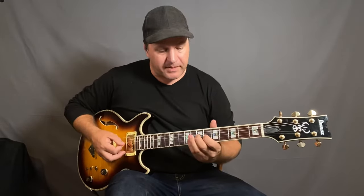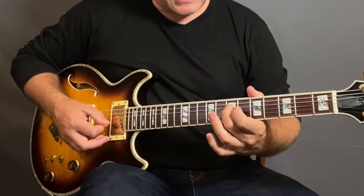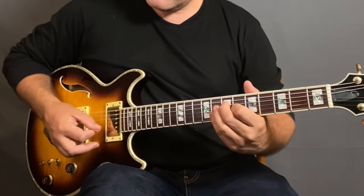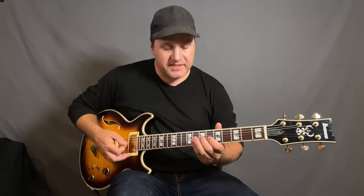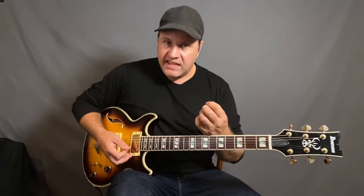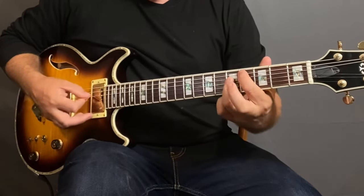Another one that you can do is up an octave from that. You get that shape — A, C sharp, G, and C. It's actually the exact same notes, but on a different set of strings, and it puts you in a different position. Because say I was going to go to a D7 chord, having it in that position makes me move that way. So there's one: A, C sharp, G, C.